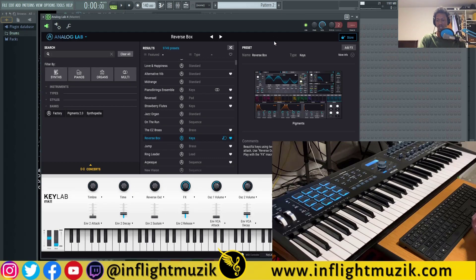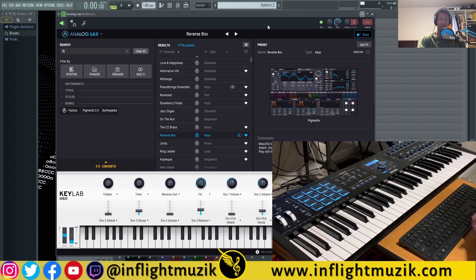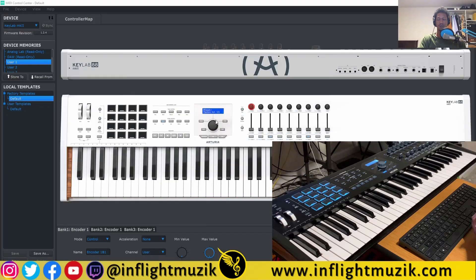I'm going to have a video where I break down the KeyLab MK2's compatibility with Ableton along with the KeyLab Essentials. When you get your KeyLab MK2, it comes with the MIDI Control Center from Arturia. Check out my KeyLab Essentials video if you want to see how I mapped my MIDI pads — I mapped them to the scale of E minor, which is the main key I play in most of the time. That way, whenever I load up a sound, I can play it in key with just my pads.